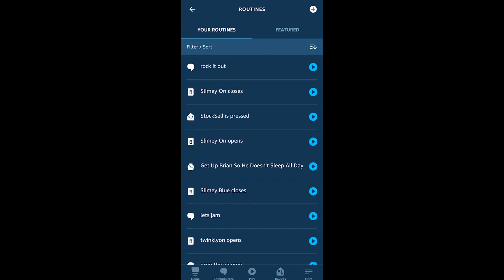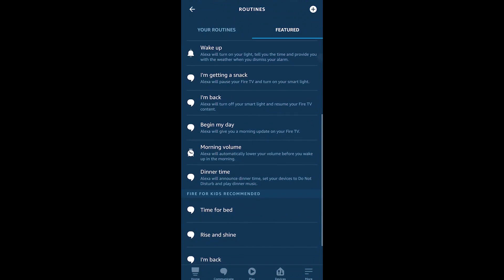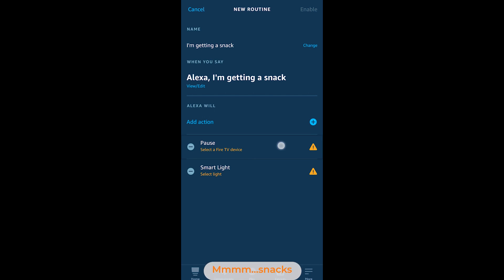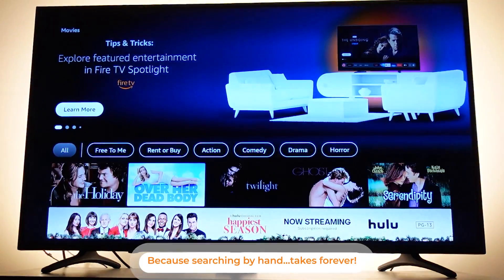If you haven't been in the routines section recently, you may have missed the 'Featured' menu. If you have a Fire TV, there's a 'take a snack break' type routine that pauses your Fire TV and turns on a light — a really simple routine you can enable today. You can also access a number of new capabilities available on Fire TVs through this section.